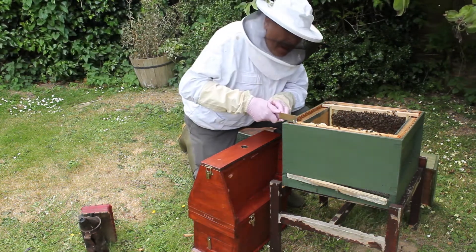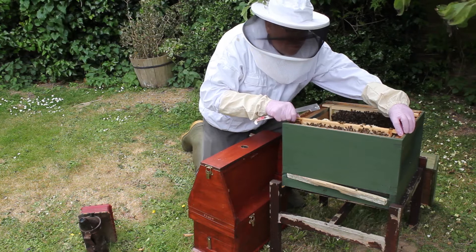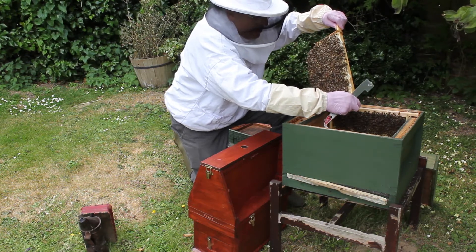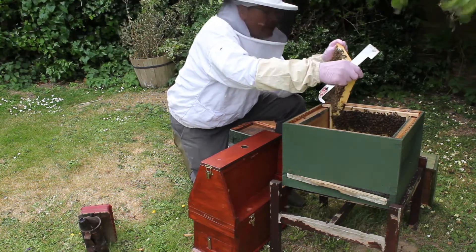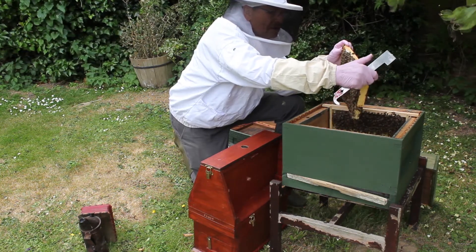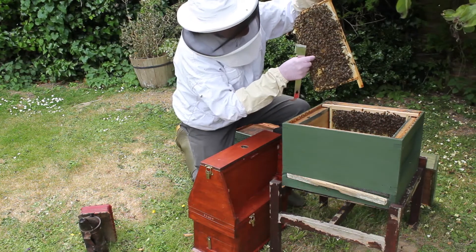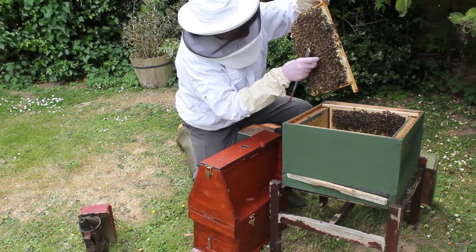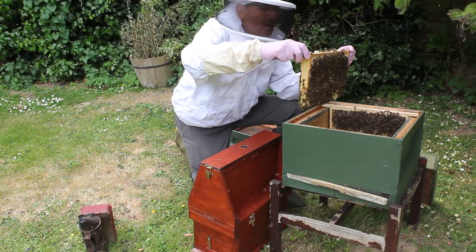Now this last frame — I'm just going to check it. I'm hoping there isn't brood on it, but there is. As long as there are no eggs... that's the frame I've put in there — that's the super frame, off a super, and they've drawn it down into a deep brood. They've actually made a little play cup here as well. You want to look in that play cup — there's nothing in there, it's just a play cup, not a queen cell. It's the start of one with no egg in it — nothing.